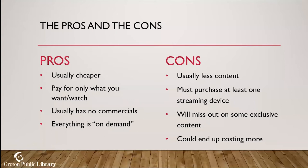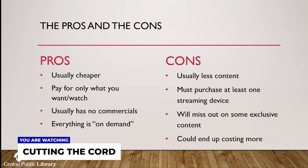What are the pros and cons? Sometimes cutting the cord is not cost-effective for some people, and sometimes it is. Starting with the cons: there's usually less content. In a real class we'd have everyone raise their hands — how many of you use 90% of the channels you pay for? Nobody raises their hand. We're usually watching about two to five percent of the channels. When you move to streaming, you're really only paying for what you want. You must purchase at least one streaming device, unless you already have a smart TV.